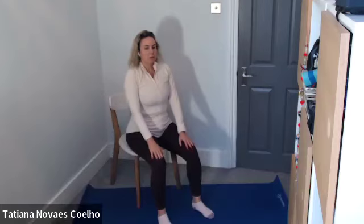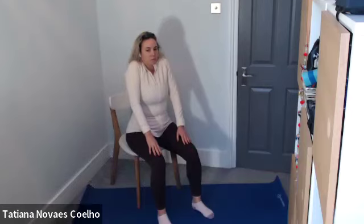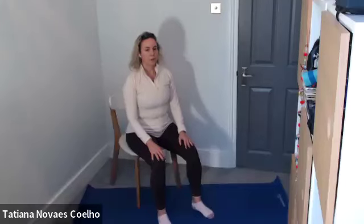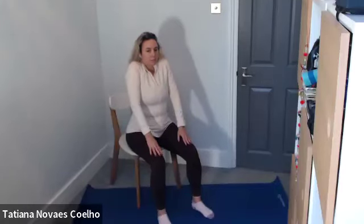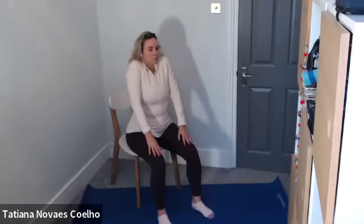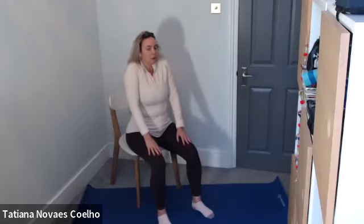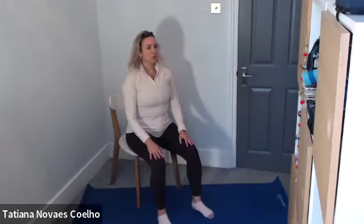From there, breathe in and reach the shoulders right up towards your ears, then slide the shoulders down. Shoulders up towards your ears and slide it down. And breathe. And down. And four, and down. One more — five, and down. Keep your shoulders nice and relaxed.